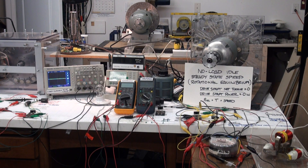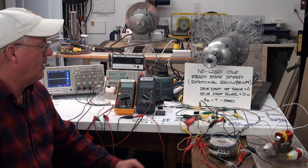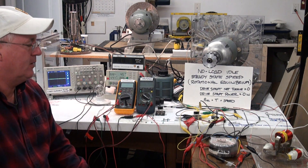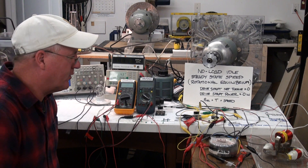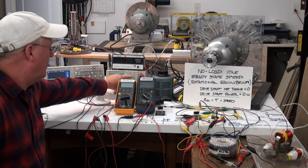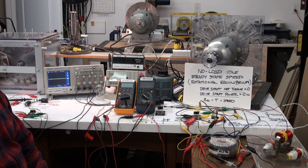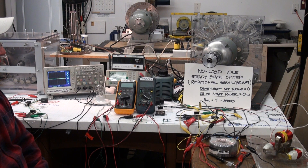Welcome to the Potential Difference by toroid transformer video series. In this video demonstration today we are going to be comparing the performance of a conventional toroid transformer to a bi-toroid transformer and we will be, as per the previous video, bringing the generator up to a no-load idle speed rotational equilibrium.